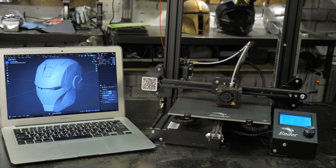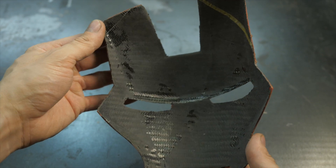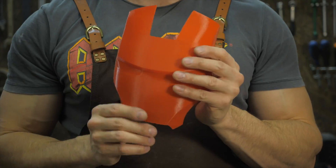In this series of videos you will see how to create light and strong body parts of complex shape — from a photograph or sketch to a finished metal coated composite part. In this video we will look at how to make a composite reinforcement with carbon fiber of the part we printed last time.